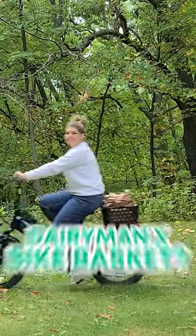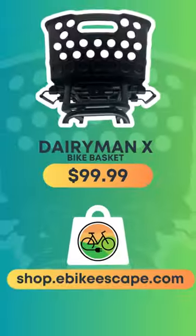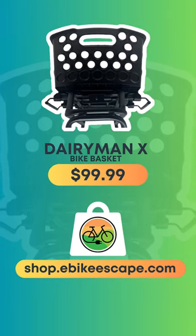What will you carry in your new Dairyman X Basket? Visit shop.ebikescape.com to shop these products.